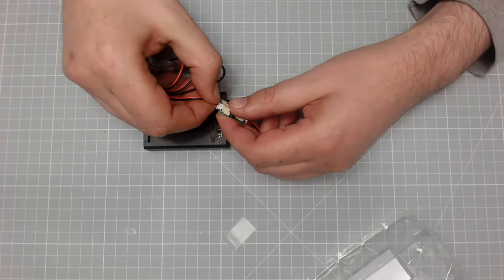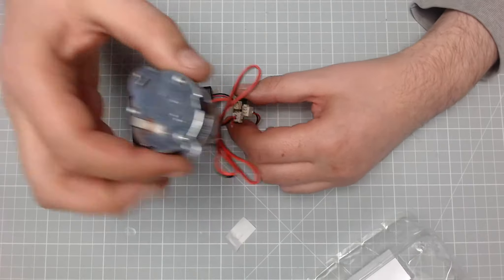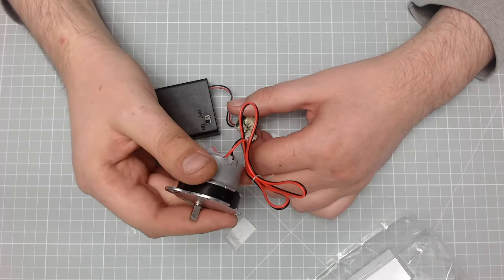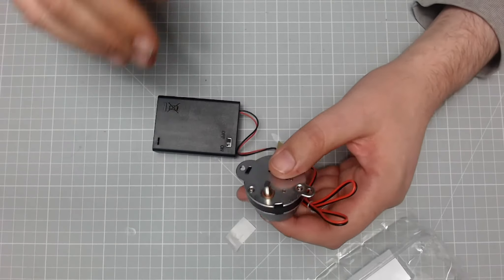Going into the bigger one, and as you can see that's the motor spinning away, doing whatever its job is. And that's it for this issue.